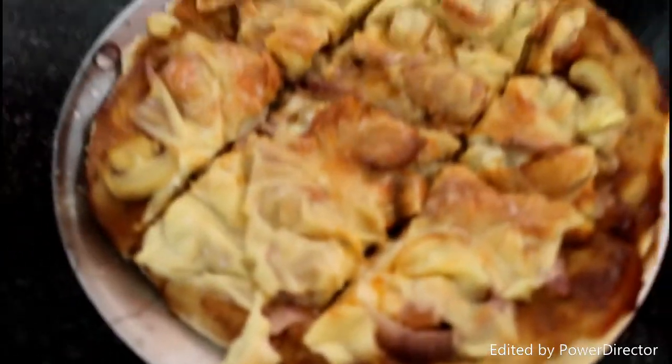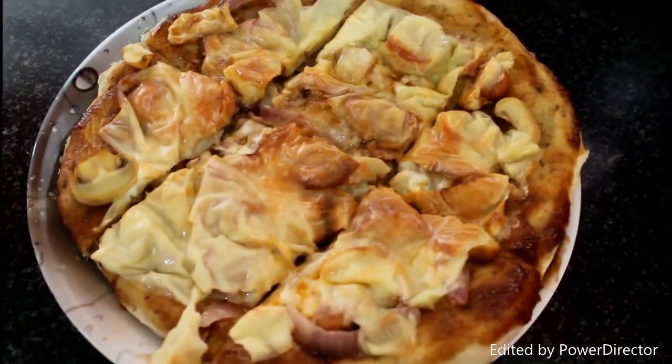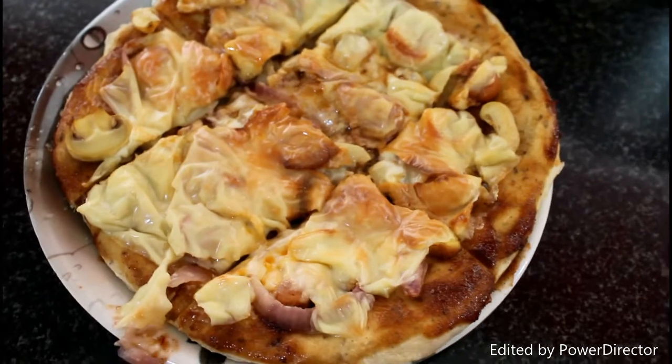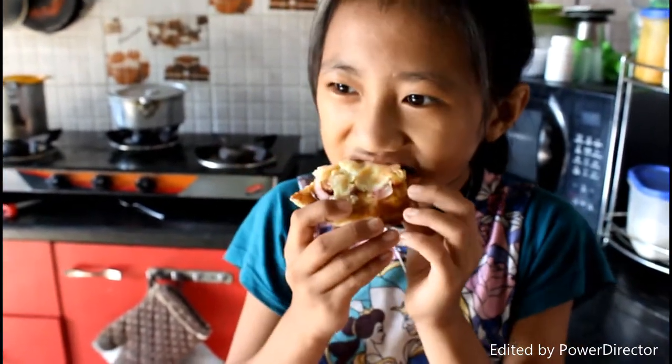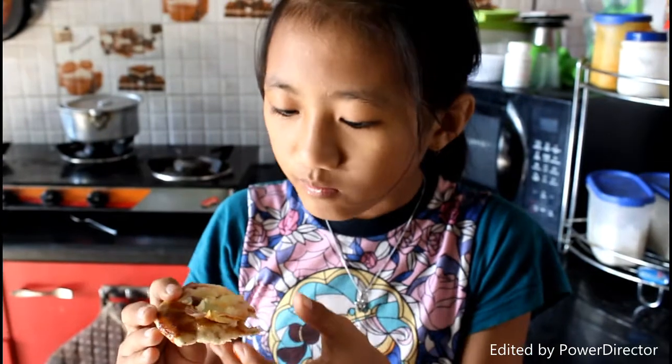So the pizza is finally done. Now it's time for the verdict — it doesn't look so appealing, but I hope it tastes good. How is it? You like it? Yeah, out of five how many stars will you give me? Five! Oh, that's so much, thank you, bye bye!